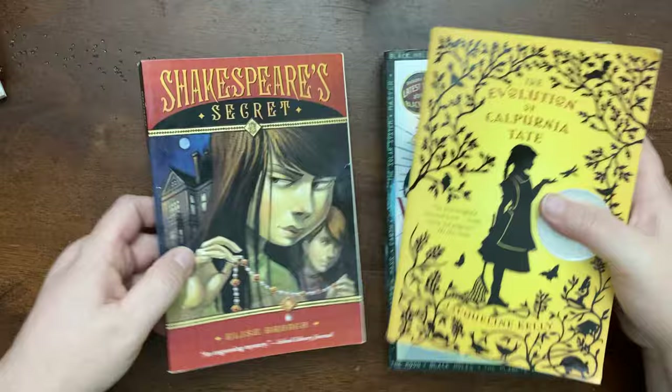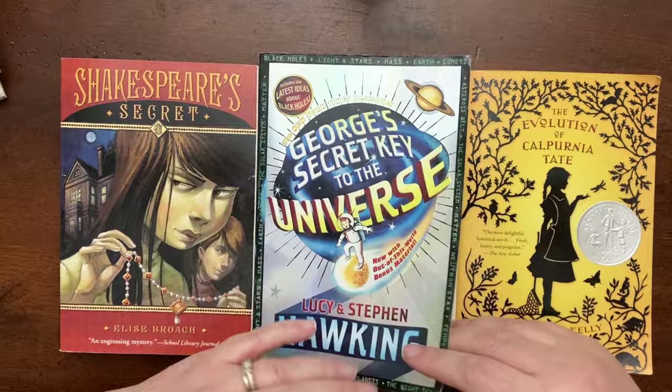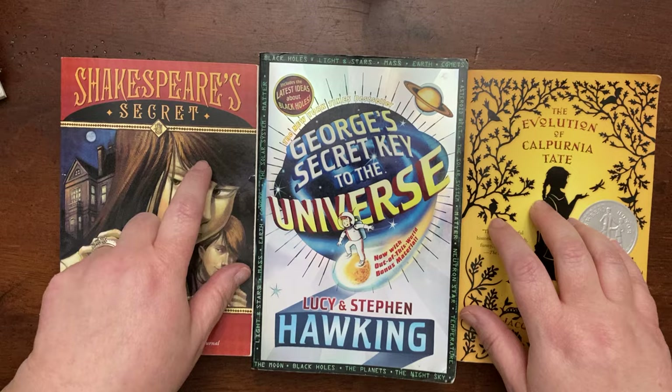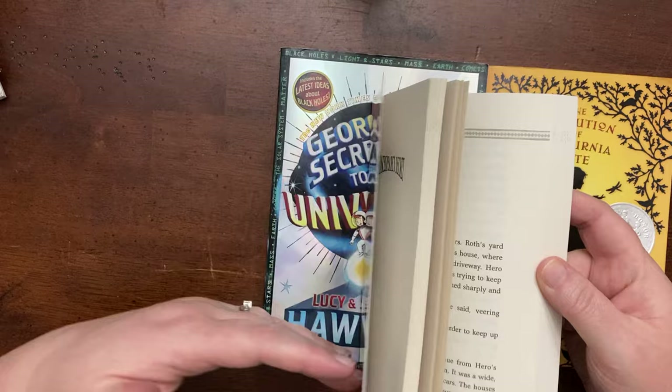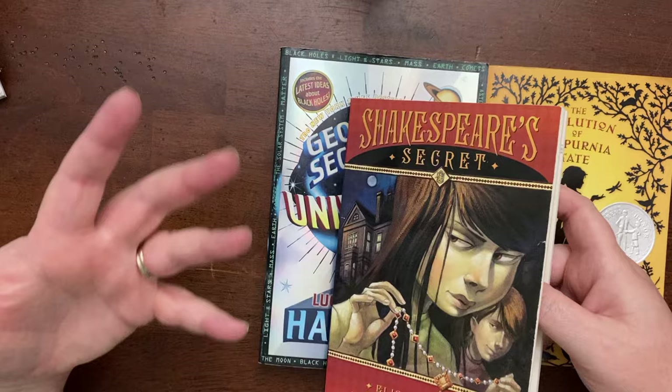These are the three books we did as group reads for literature. We did comprehension and other activities with these two, and tied in science. Two of them were actually Torchlight read-alouds. We did them as group reads where we each had a copy of the book and either read together out loud or took turns — sometimes I would assign a chapter and we would each read it on our own and then come back together. So those are the three that we got through this year.